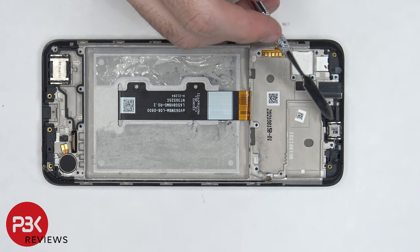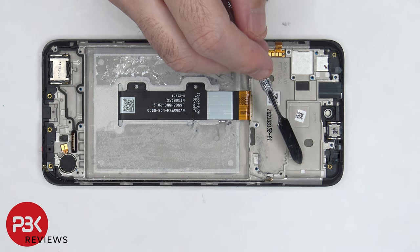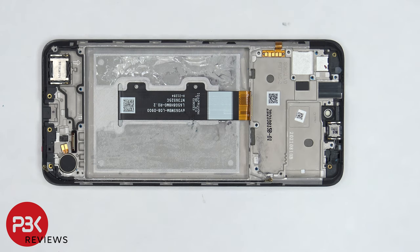And finally, the earpiece speaker is located on top, and that's also held down with some adhesive. There's also one more liquid damage indicator, which is this white sticker, located underneath the SIM tray.